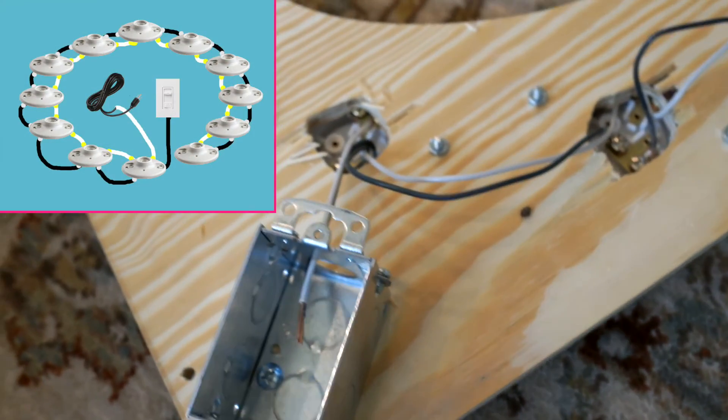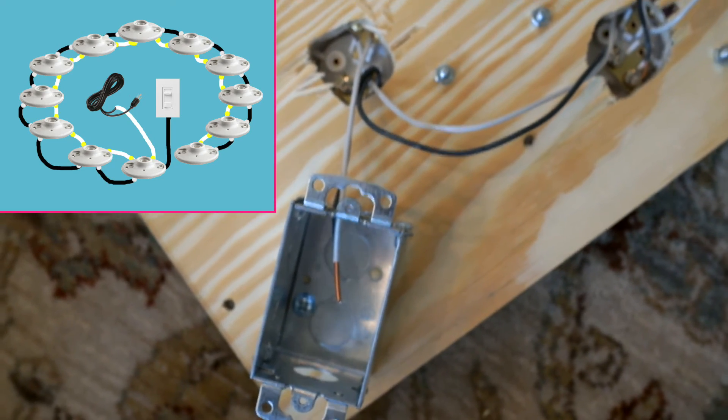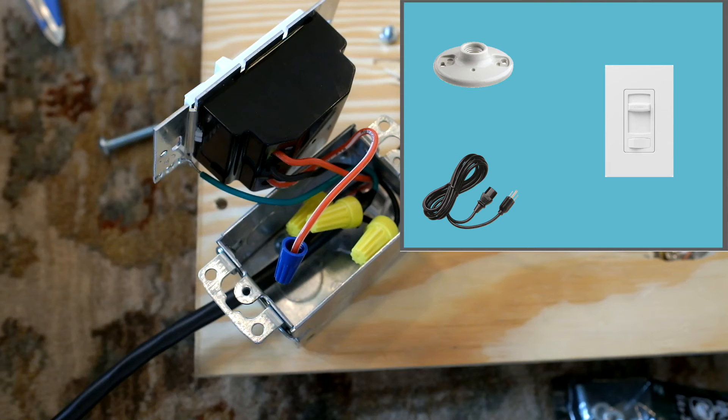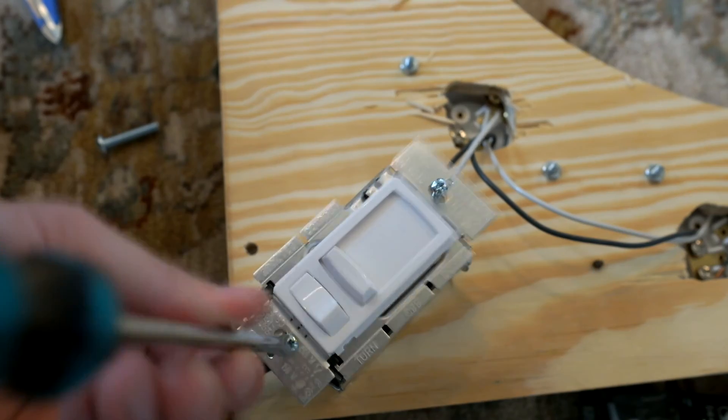After connecting all the sockets with wires, we have to connect the power cord and the light switch. Wires are color coded — follow the illustration to connect the power cord and light switch. Secure the light switch onto the wire box.